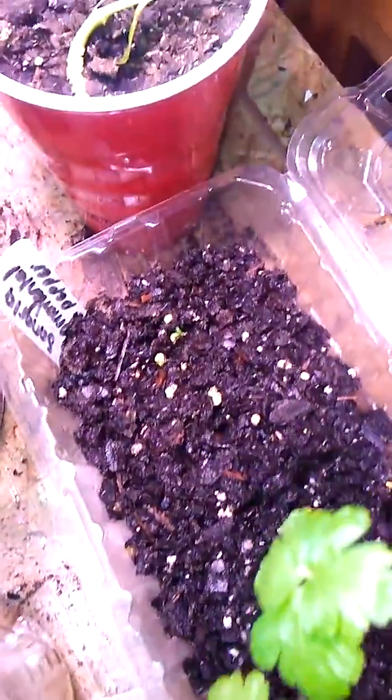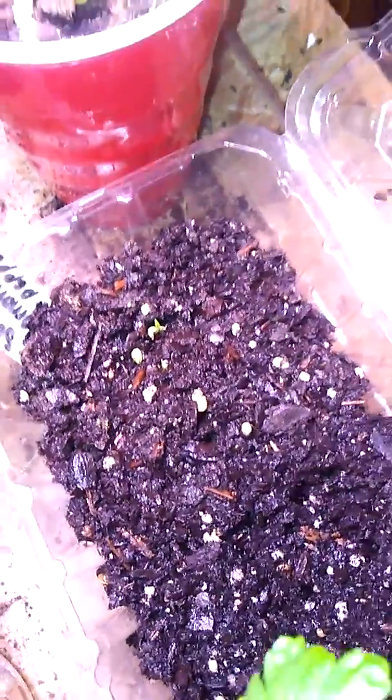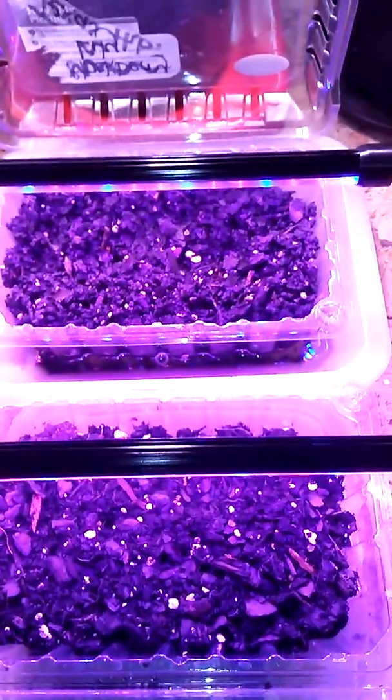I've got some ornamental pepper in here — just one little seedling has come up so far. A few more pepper plants. And over here I've actually got some Texas hibiscus seeds that I'm just starting under the grow lights, so hopefully they'll take off.